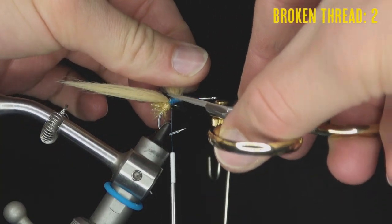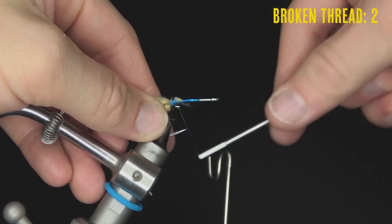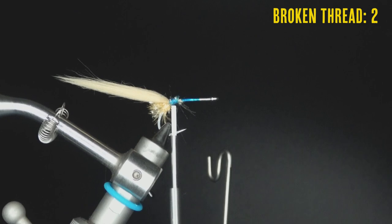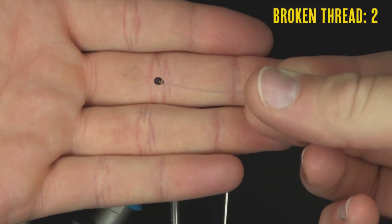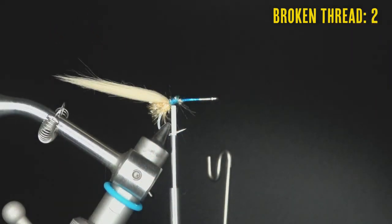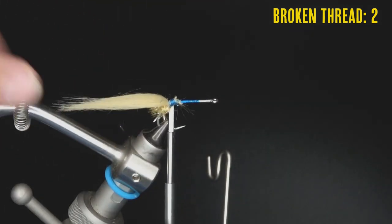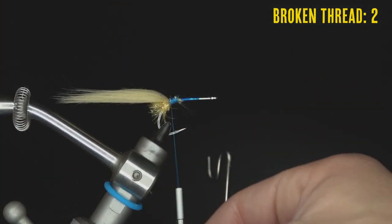Trim the excess butt ends. Next, tying in the eyes — homemade monofilament eyes with epoxy and black nail polish. A video on how to make them will be linked. There's also a crab claw video on the channel if you want to add claws, though this fly doesn't call for them.